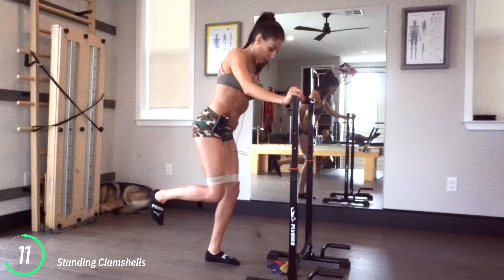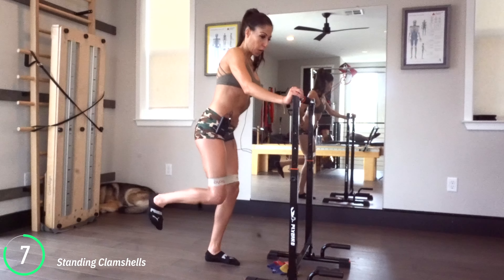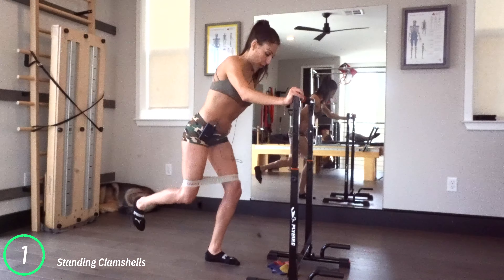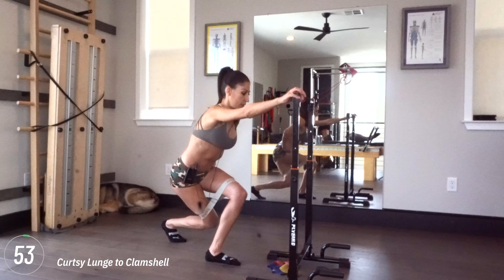We've got a standing clamshell coming up. If you've got mirrors, check yourself out and make sure your alignment is nice and good, that your chin is directly in center. Now you're going to bend your left leg a little bit, press your right leg out to the side, and then back to center.